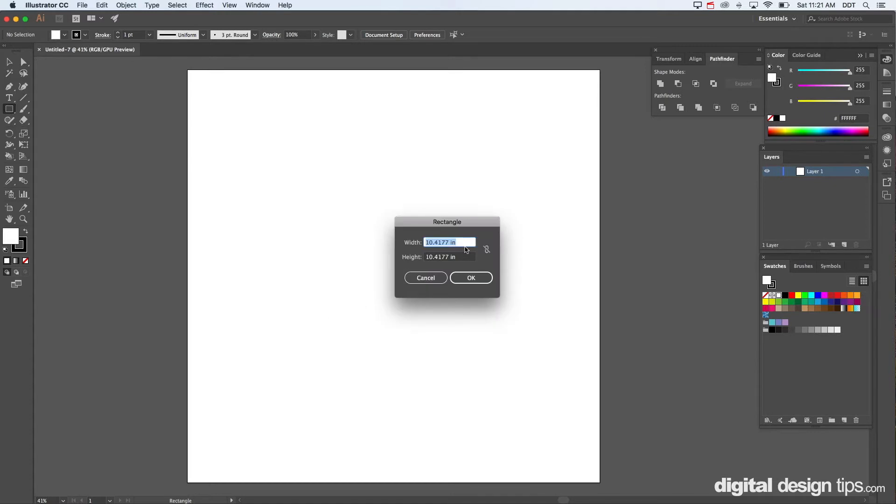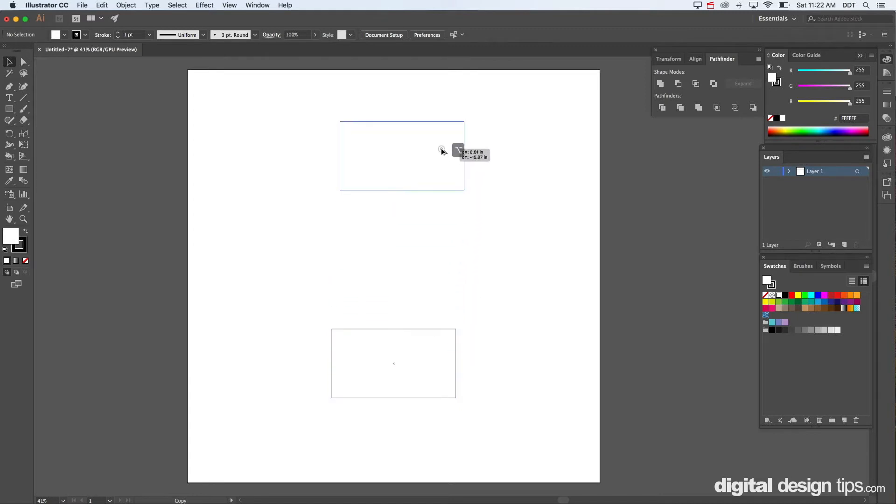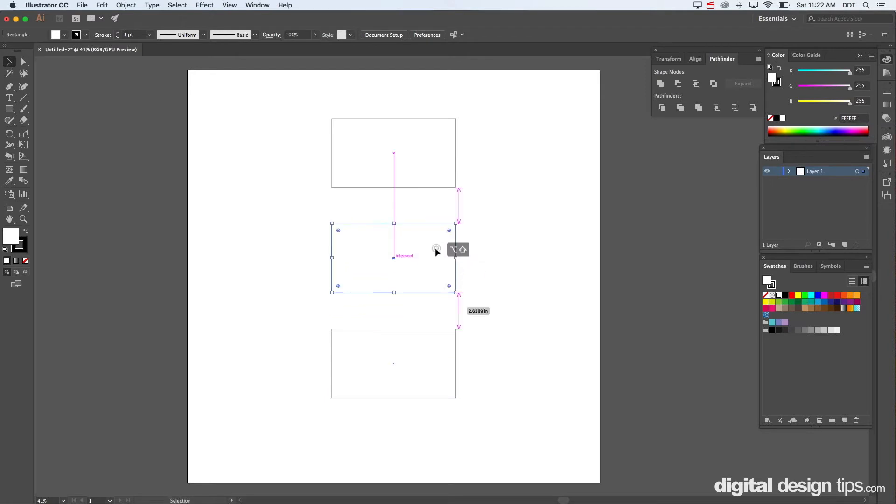Let's say we're going to make the front part of the box — the one you'd normally see first. Make it nine inches wide and five inches tall. Now we've got that. I'm going to copy and paste this quickly by holding Option, clicking and dragging. Hold Shift and it'll go in a straight line. Now we have the back.